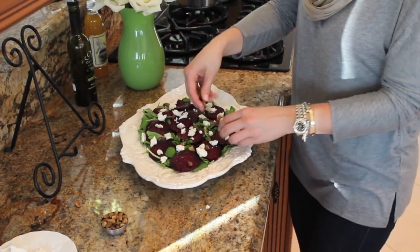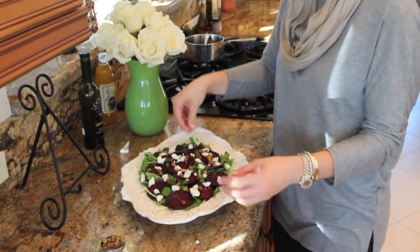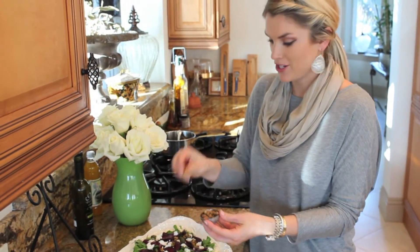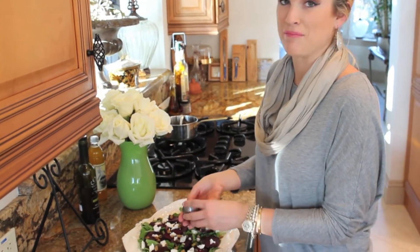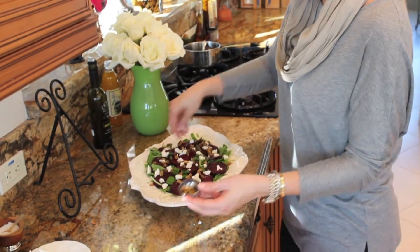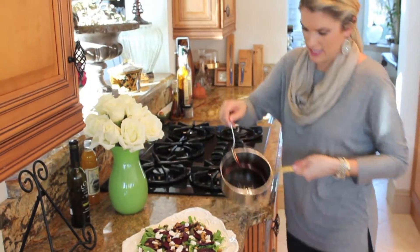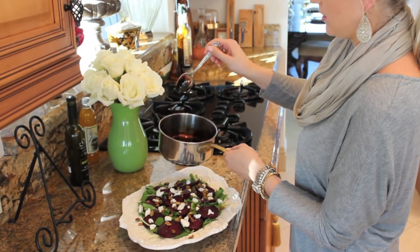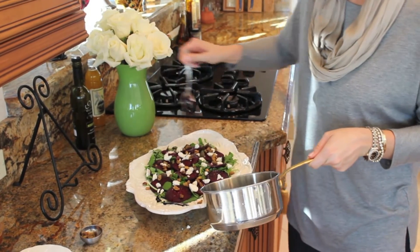Now it's time for the roasted pistachios. If you don't like pistachios, you can do walnuts, almonds, or whatever you want, but I prefer pistachios. Just make sure that they're out of the shell. Now we have our balsamic glaze — it's nice and reduced and beautiful — so I'm just going to drizzle this all over the top.